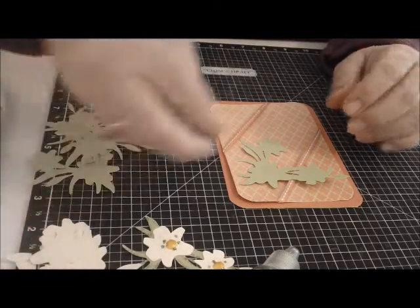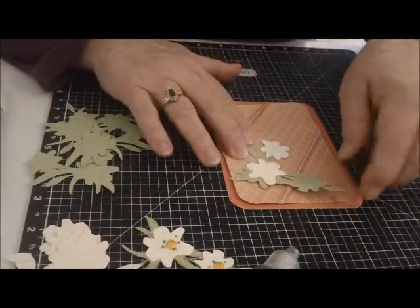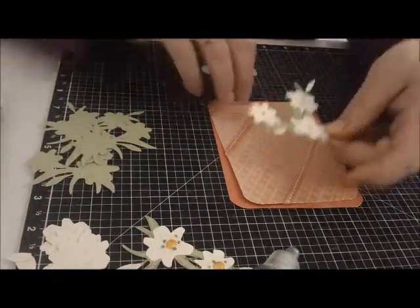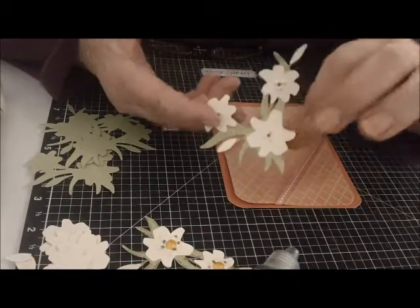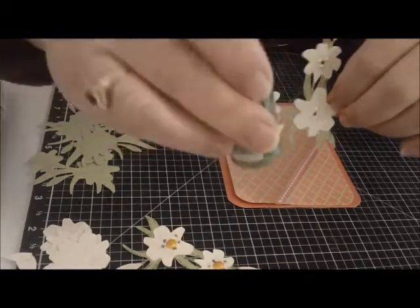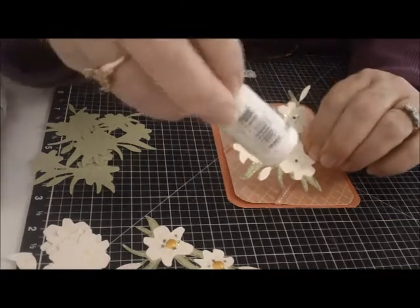And then the next layer, you have your lilies that go on top, and I just glued those at the appropriate places. There are three little lilies, and then there are two little leaf lilies that look like they're kind of folded up. Then I got out my stickles and went around the leaves. For the leaves, I used a green stickle — I think it's called lime green. And then on the lilies, I used the crystal stickles.